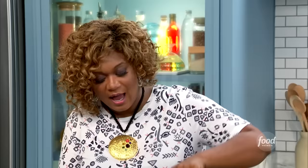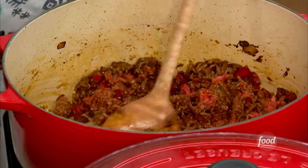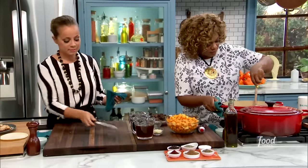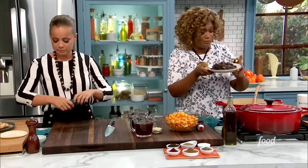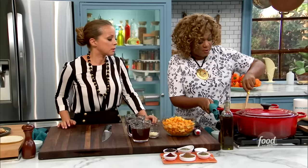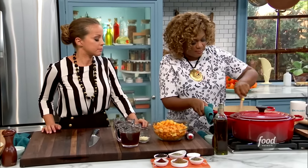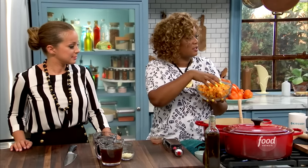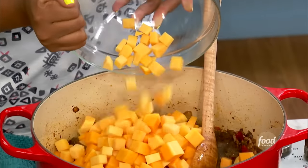I think people put the beans in because they want a little more texture, and we're going to get that with the butternut squash. Now that I've got the beef mostly brown, I can add back in the chuck that I chucked up before. I love cinnamon in chili — a nice little hint of it — and pumpkin pie spice has it right at the end. Just get the beef in there and incorporate it.